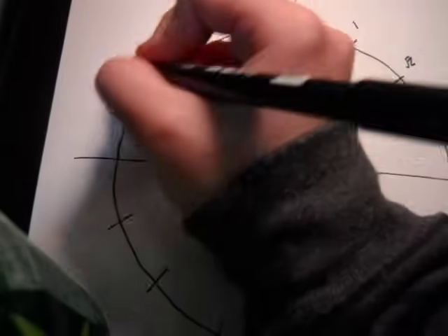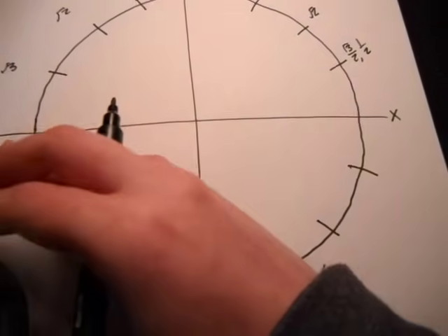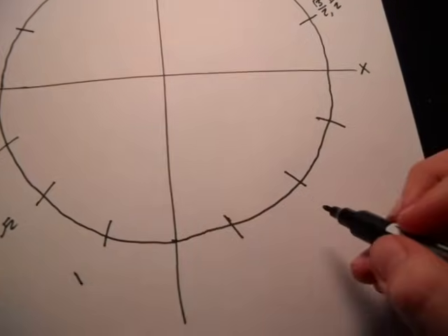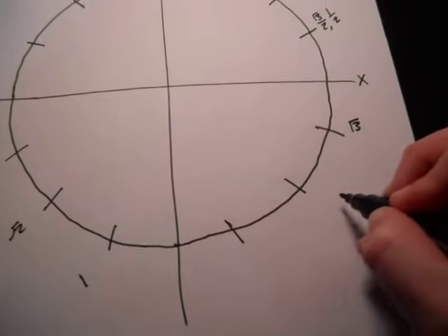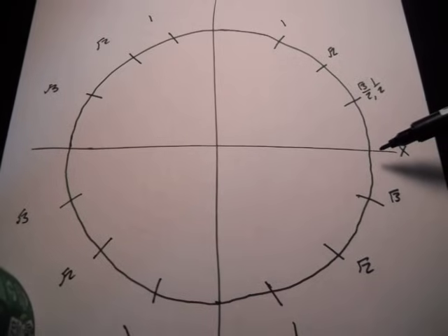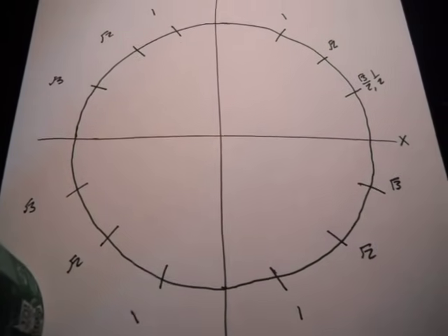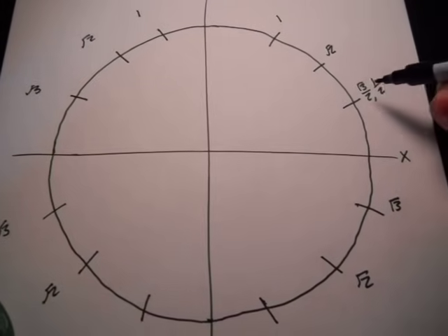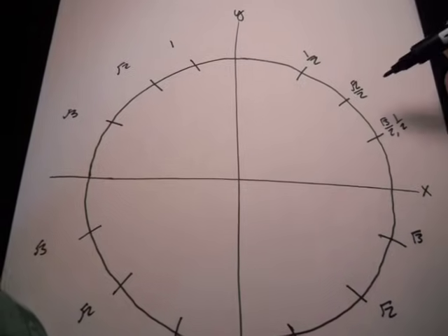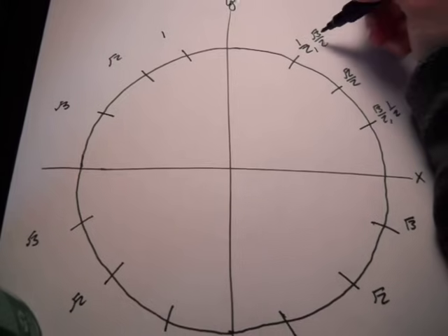Same thing goes for this side — go three, two, one — and then the same pattern repeating around. One thing to notice is that it counts down three, two, one going around each quadrant. And it's easy to remember that everything goes over two. Always remember that square root of three over two is always going to be next to one half. Square root of three over two is the x coordinate for this angle, and just remember that this angle is the opposite — things are flipped. And then this one is simple because it's just square root of two over two, both times.